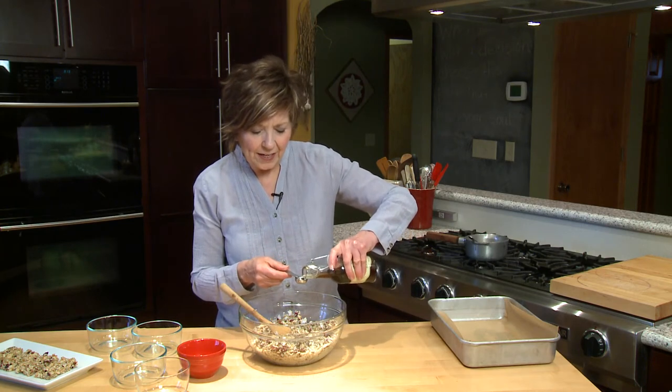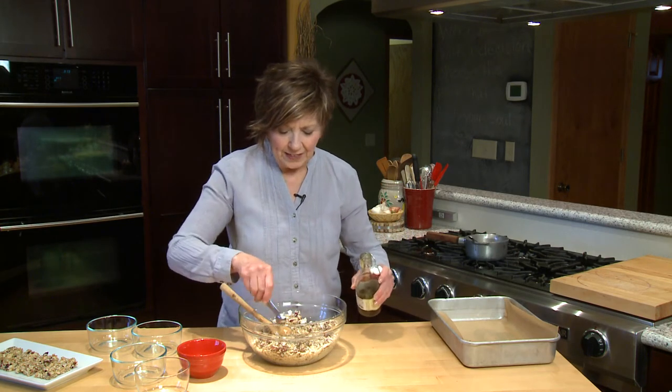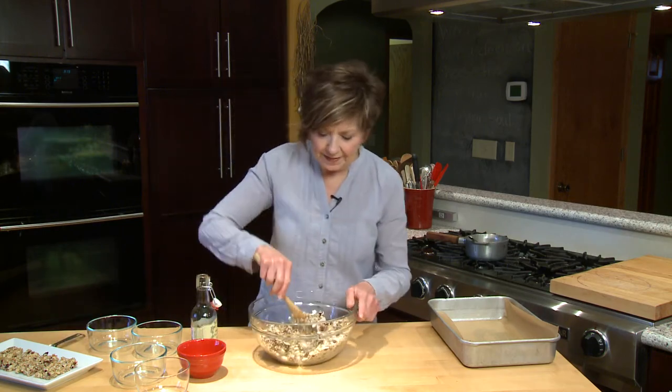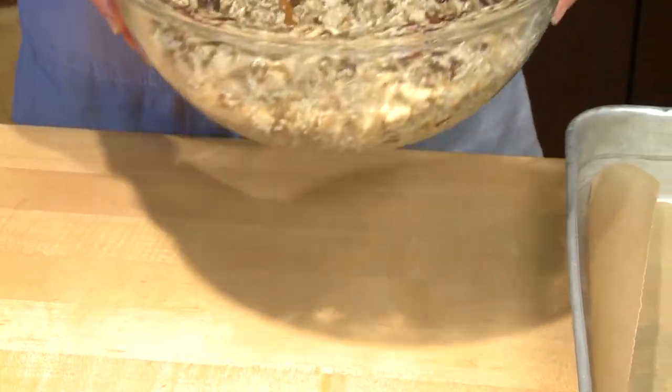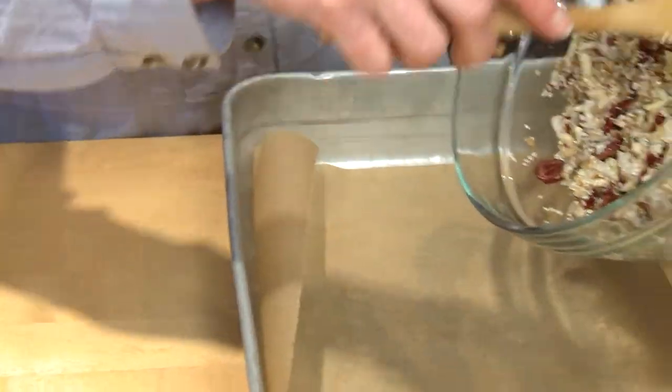I'm going to add just a little bit of vanilla today. I don't always add vanilla, but sometimes I just like that nice vanilla flavor, so I'll just add a little bit and get that stirred into the mixture.